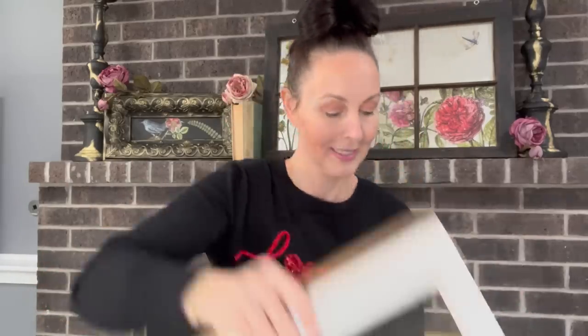Hey everyone, welcome back to Unicorn Dust Designs. My name is Sammy. On this channel we do DIYs, we do thrift lifts, we do wood signs, and there's always tons of laughter. Today I want to show you how we can turn these old crusty windows into some beautiful home decor and something you could even make some money off of. So let's go ahead and jump right into it.